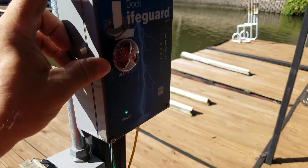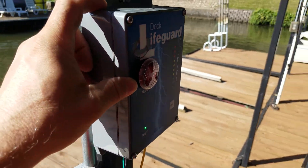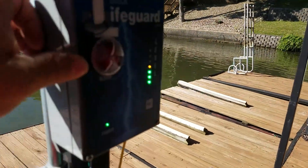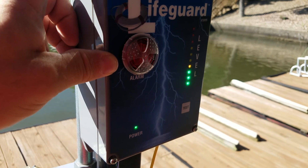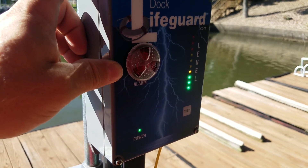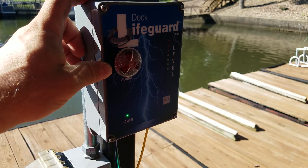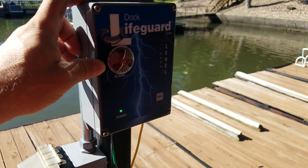Now that we've changed the sensitivity from X1 to X2, we're going to test again. We can see we're getting close to four LEDs but not quite alarming yet. So we're going to increase the sensitivity one more level to have both X1 and X2 jumped.